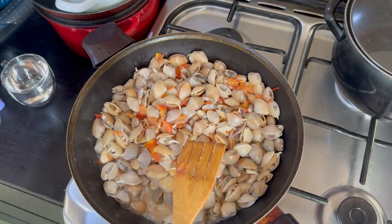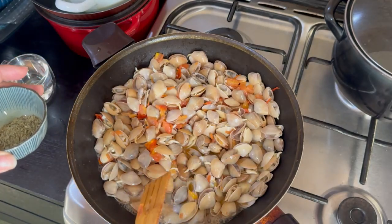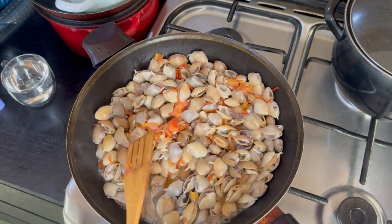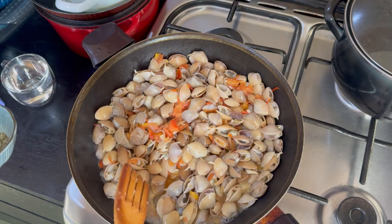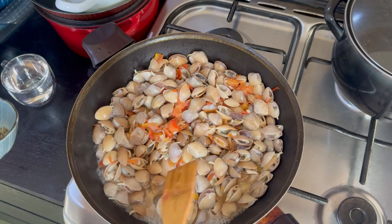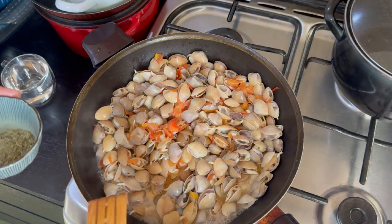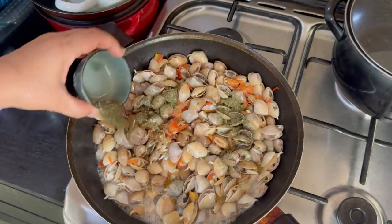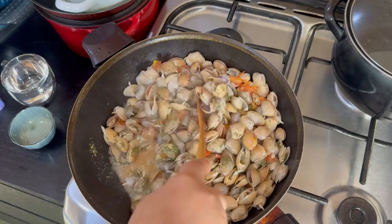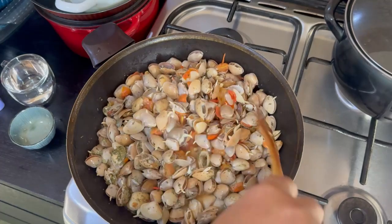I've put everything in, now I'm going to add the parsley. Guys, don't put salt yet — you have to taste it first because the clams are a bit salty since they come from the sea. Try it first and see how salty it is, then you can season with pepper and salt according to the taste you like. Now I'm going to add the parsley.